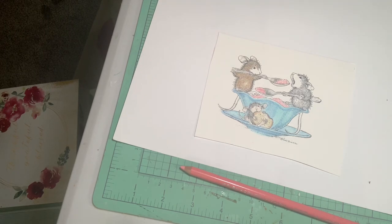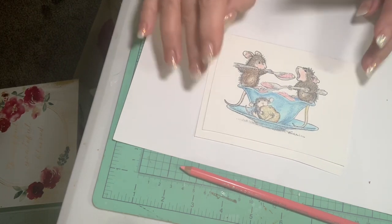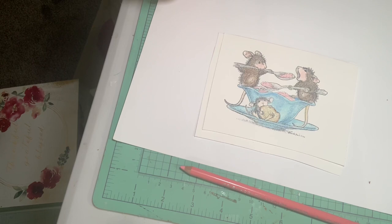I think you kind of get the idea of how I do these little dudes. So here's the finished piece — I just wanted to bring you along to do a little bit of coloring and show you how I color my mice. All right guys, take care, bye bye.